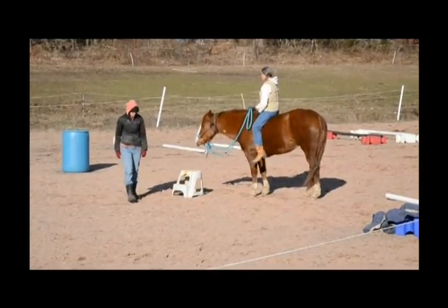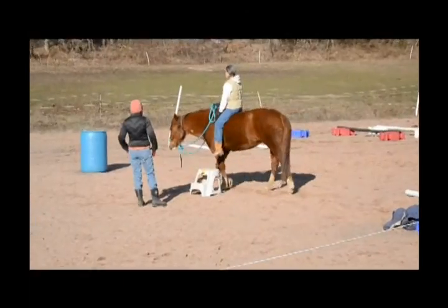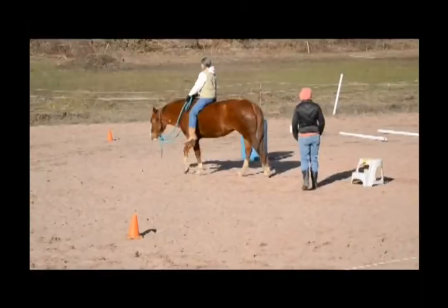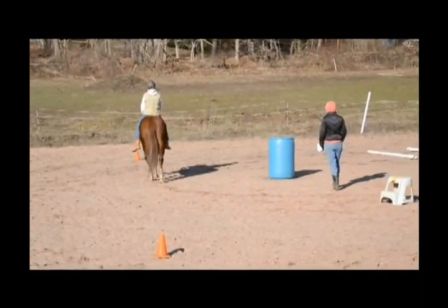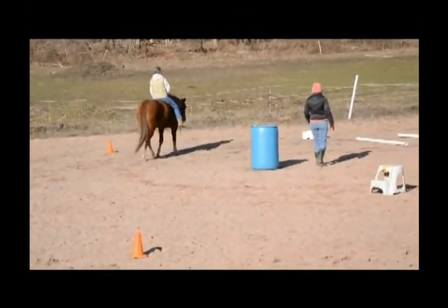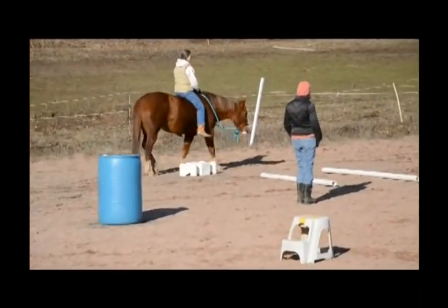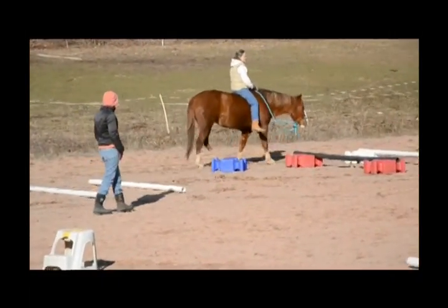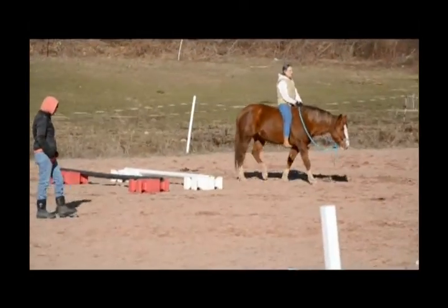I'm going to have her walk and try to keep her on the outside of the fence. I'm going to have to keep her on the right side of the fence. I can feel it.